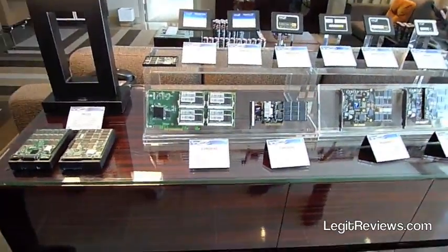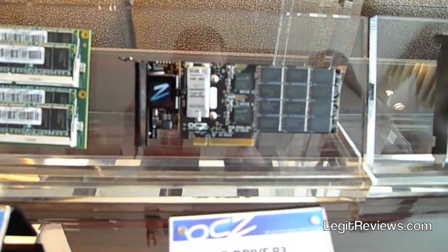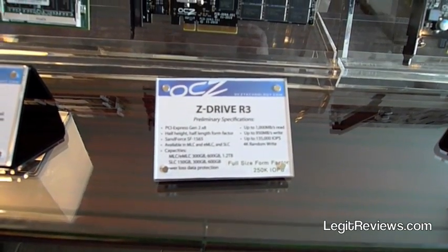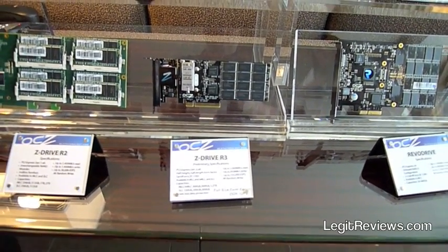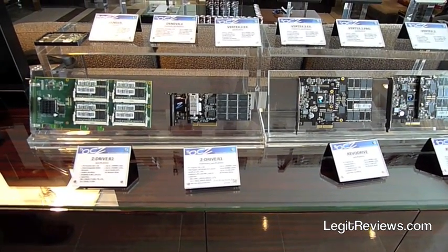This is our current generation Z-Drive, and we moved away from it to a much more elegant solution, the Z-Drive R3. You can see this one is a half height and also has the large CapEx Super Cap on there as well. The IOPs are just fantastic now, all the way up to 135,000 IOPs, read speeds of over 1,000 megabytes per second, write speeds of 950.